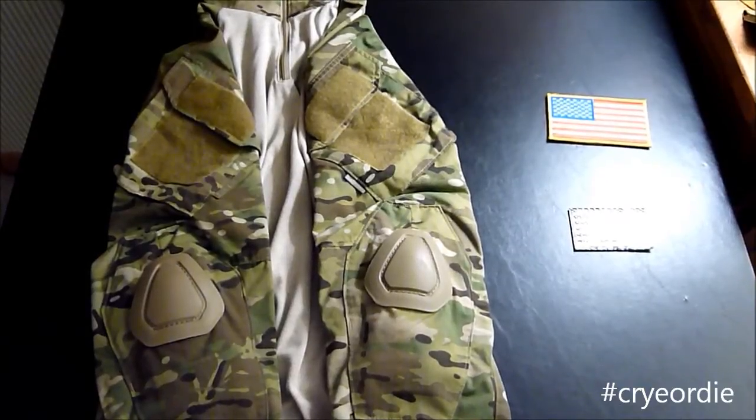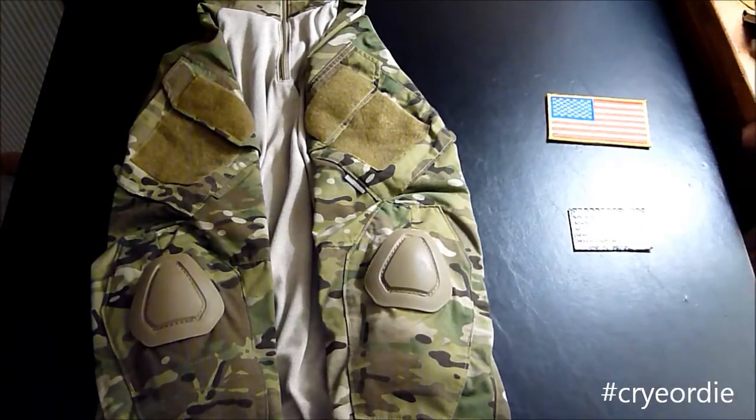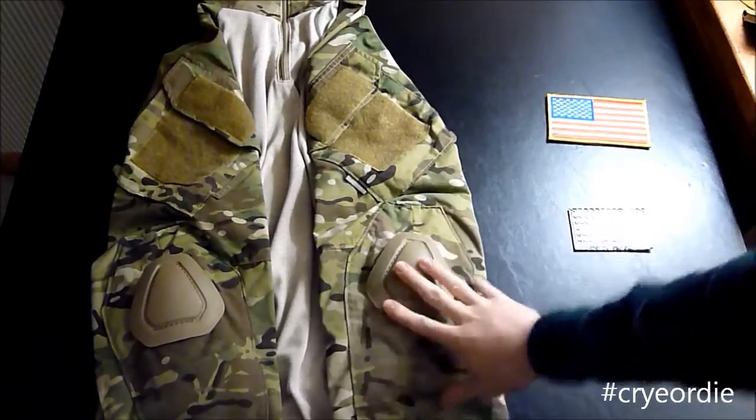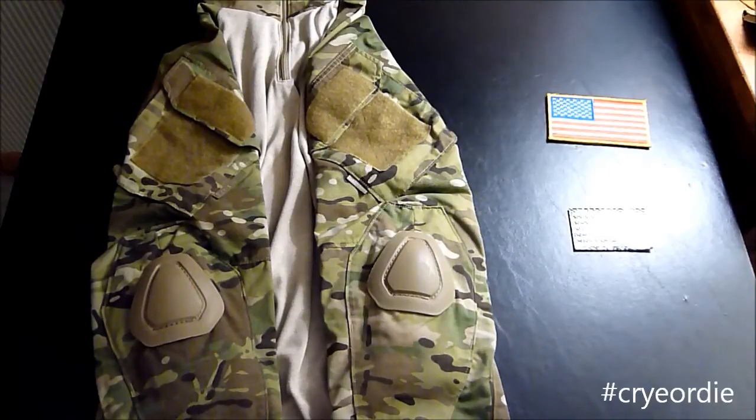What's up guys, got another how-to video for you today. This time I'm going to be showing you how to put a patch or patches on a combat shirt. Now one thing to watch out for is it's going to be increasingly difficult if your combat shirt has elbow pads installed already. So please forgive me if I mess up — I'm not too great at this, but we'll give it a shot.